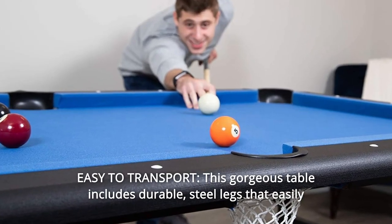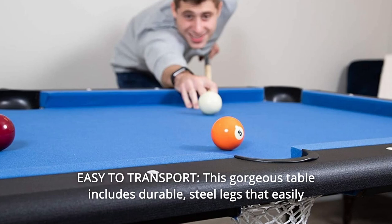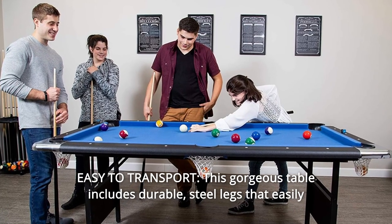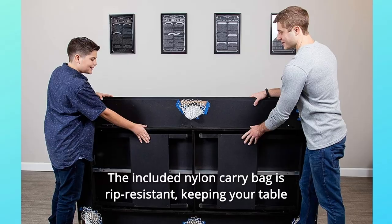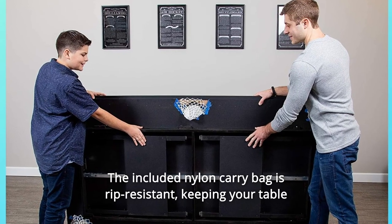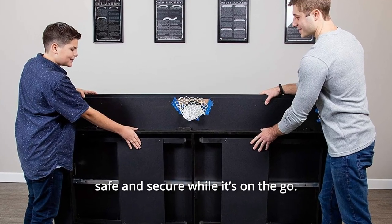Number 4: Easy to Transport. This gorgeous table includes durable steel legs that easily fold for transportation and storage. The included nylon carry bag is rip-resistant, keeping your table safe and secure while it's on the go.